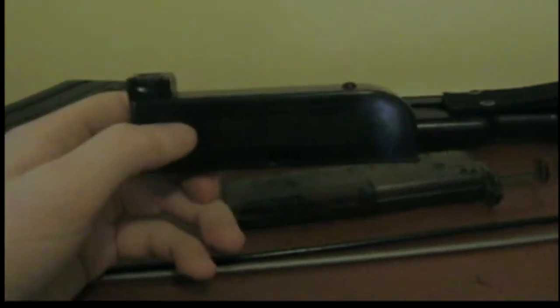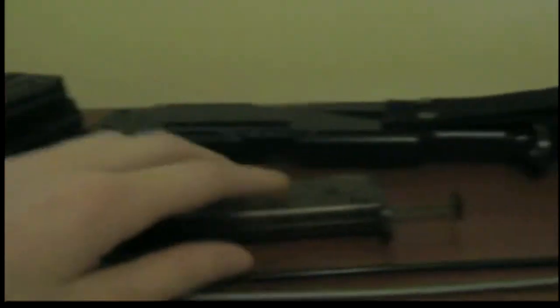You pour some BBs into one of these tubes and then take the ramrod and shove it down in there to load your gun. But those are for my old guns that are pieces of crap. They load these clips right here — they're not high caps. And right here we've got an L96 clip and a speed loader, I think that's standard 150.